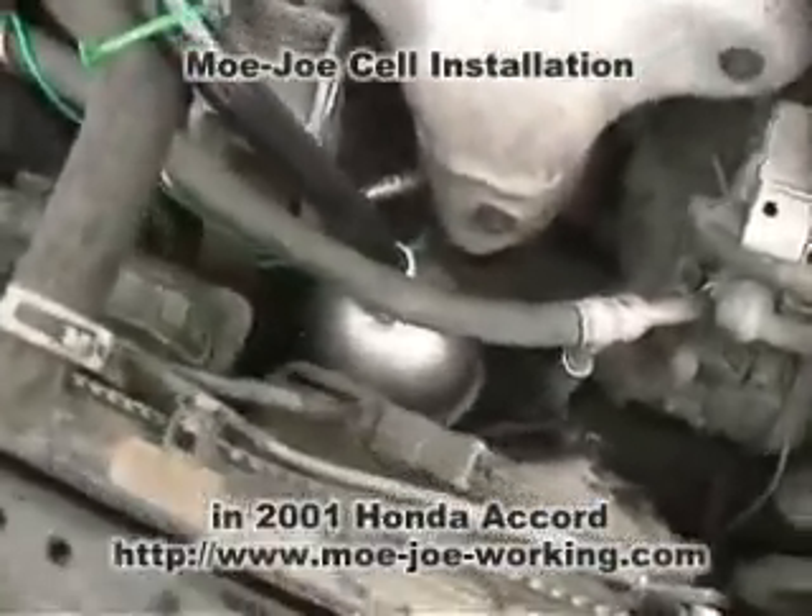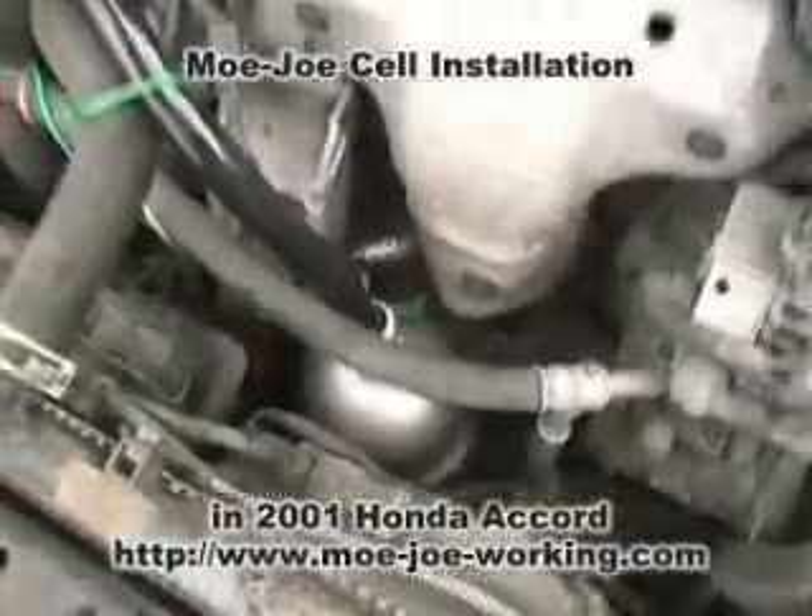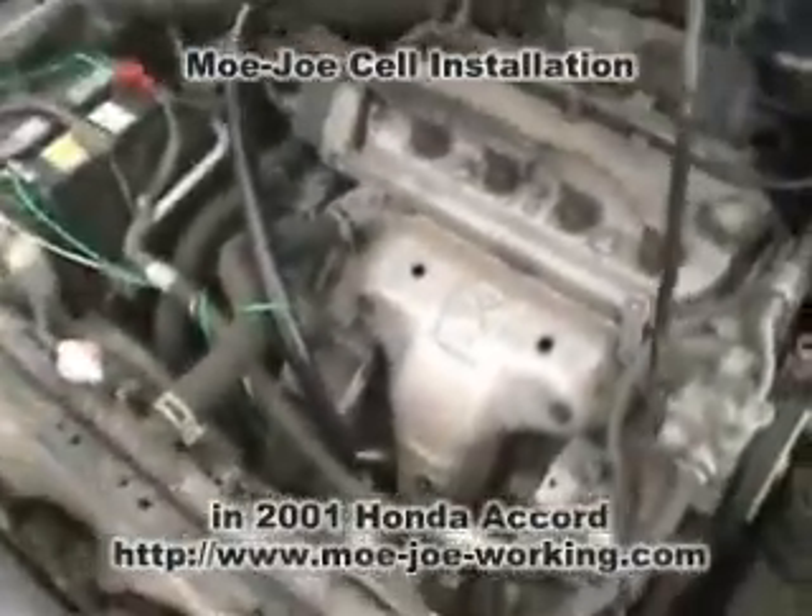Here we got another Mojo installation. This is a 2001 Honda Accord. You see where I have it. I didn't want to put it right here even though there's a nice space, because it's right next to the alternator.